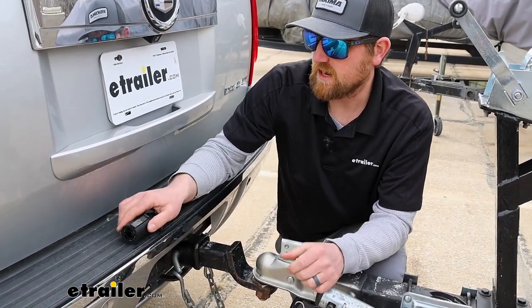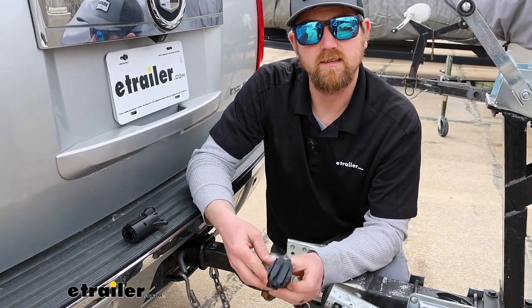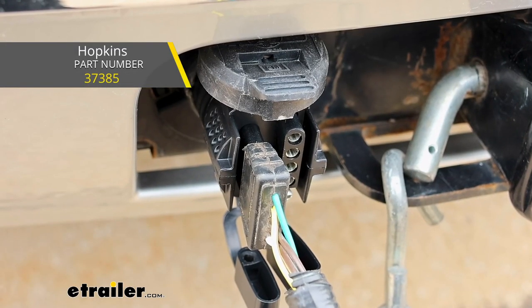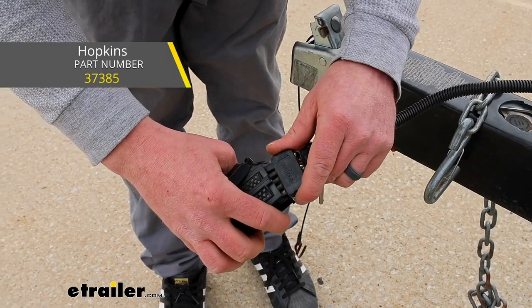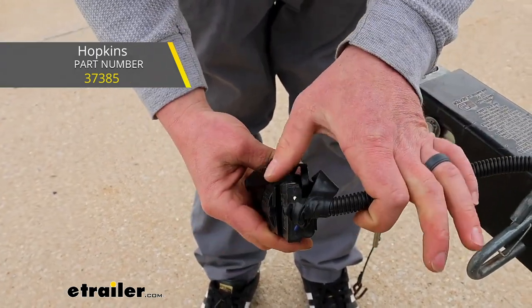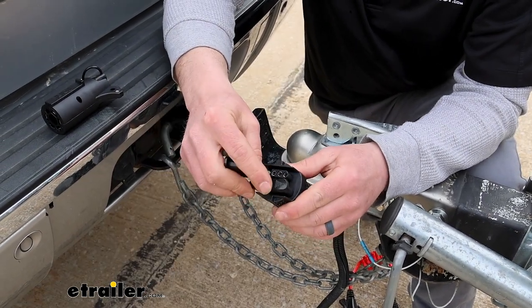There are some other different options out there too. For example, this one is built by Hopkins — it's pretty cool. It has a 4-way flat as well as a 5-way flat. So if you're towing all different types of trailers or using different types of connectors, this one might be a better option because you get both to choose from, whichever one you need.